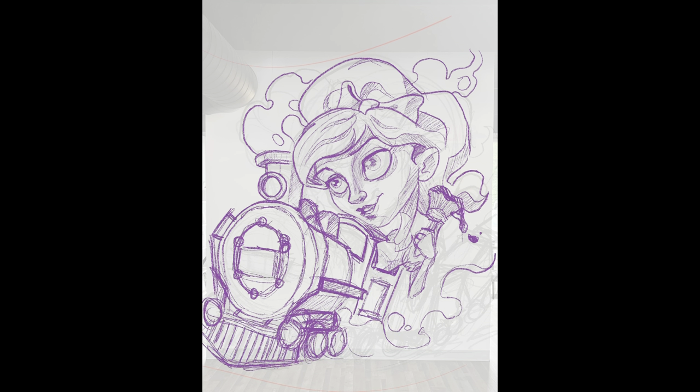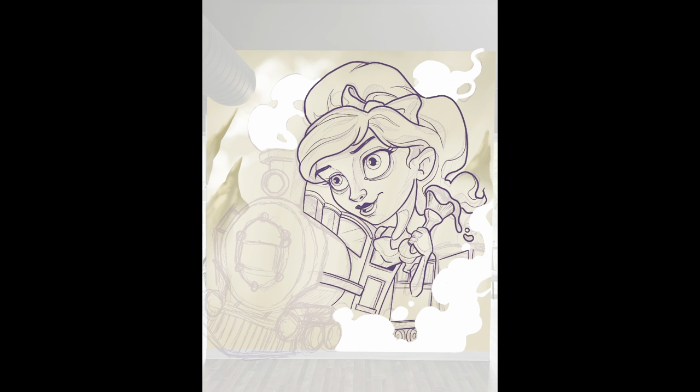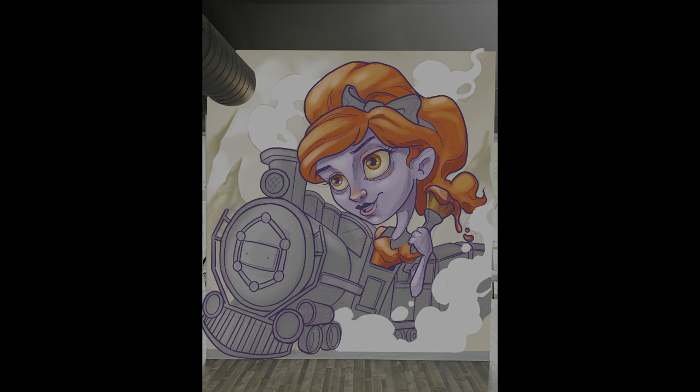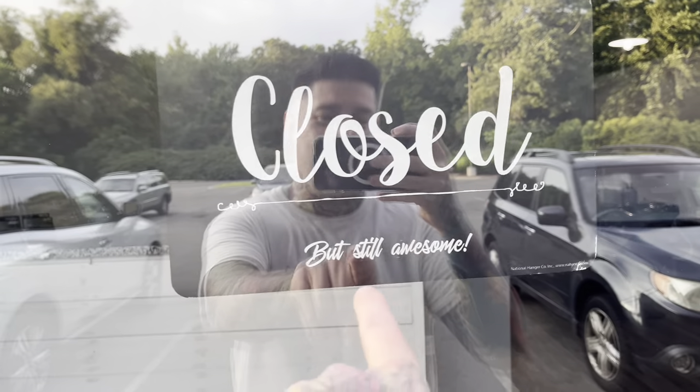I'm going over it and trying to get a rough sketch. A lot of times the colors will change when I get to the wall because some of the spray paint doesn't match, or better ideas come about while I'm on the spot. I want to give a huge thank you to the Color Platform for being so open with the idea, enjoying my artwork, and letting me do my thing. You guys are awesome clients — closed, but still awesome.